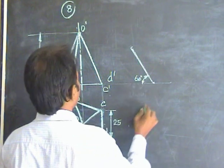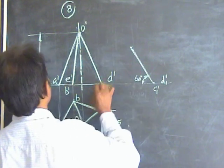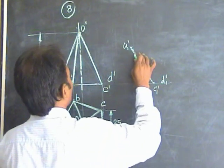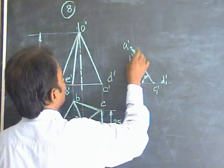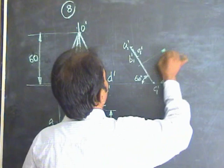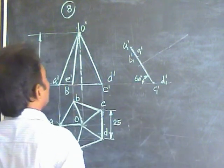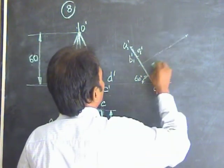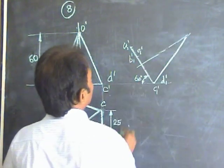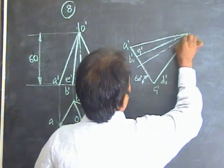Place this base line on the 60 degree line. The starting position is C1 dash D1 dash and the end is A1 dash. Measure this distance and locate B1 dash and E1 dash. Again draw the axis. Remember, for a regular pentagonal pyramid, the axis should be perpendicular to the base. Take 65mm and place it on the axis line. Complete the triangular shape.